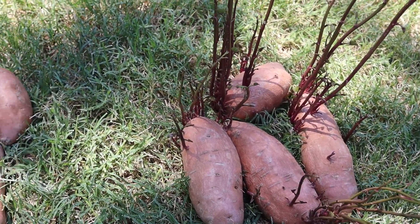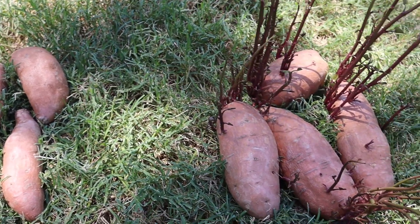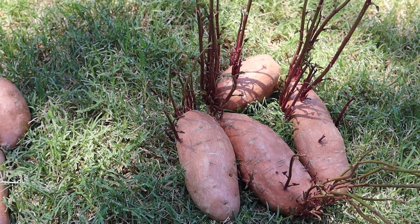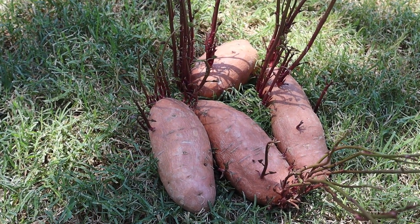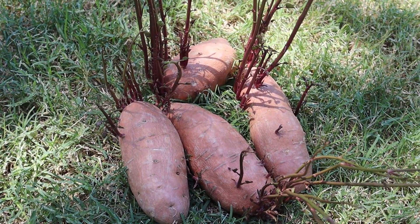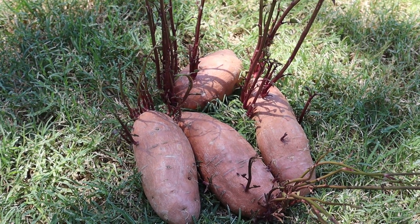Sweet potatoes love well-drained soil, and sweet potato vines also love well-drained soil and organic materials. You can grow them in containers and you can grow them in the ground. I will be sharing my sweet potato vines with you that are ornamental here shortly. Thank you for watching — again I'm Spenta and I live in USDA Zone 7.